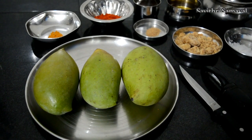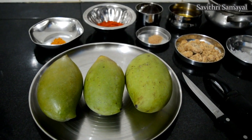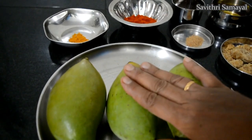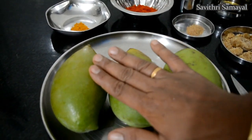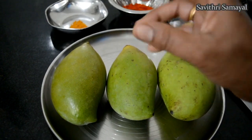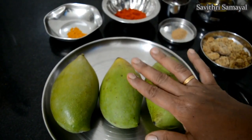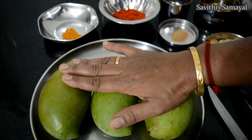I am going to show you how to make the mango. I am going to make 3 medium size mangos. I am going to make a lot of mango — a full dish of mango.